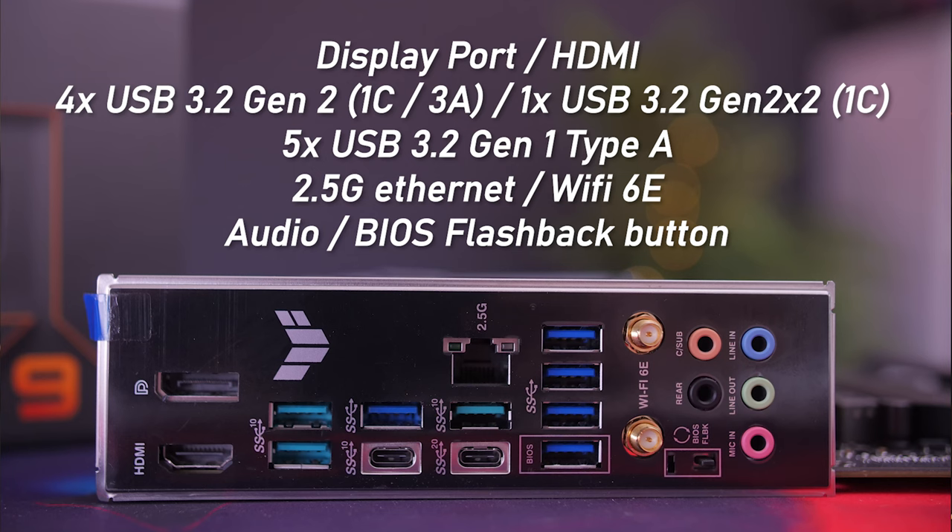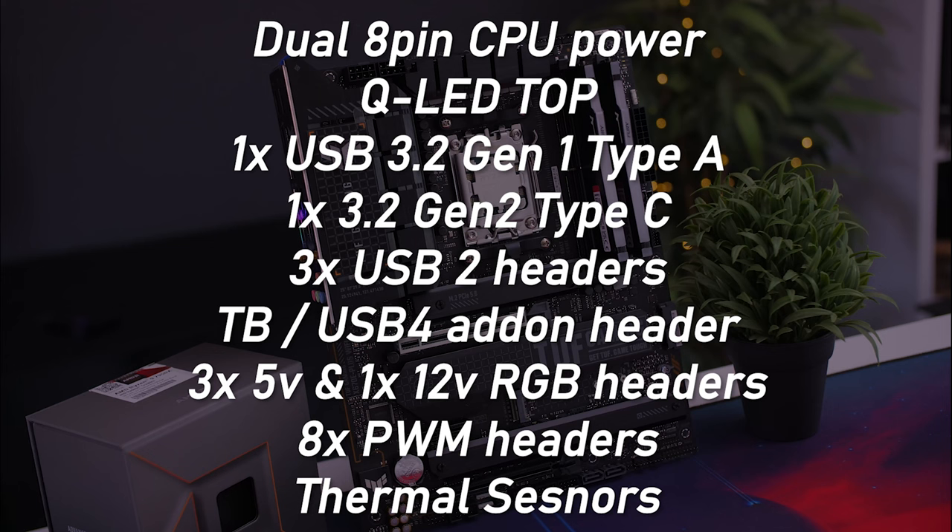For the IO, you get a good amount including plenty of USB ports, 2.5-gigabit Ethernet, and Wi-Fi 6E. On-board headers include three USB 2.0 headers, Q-LED indicators, a Thunderbolt/USB 4 header, eight PWM fan headers, and more.